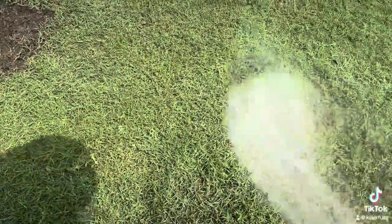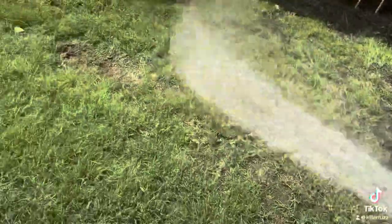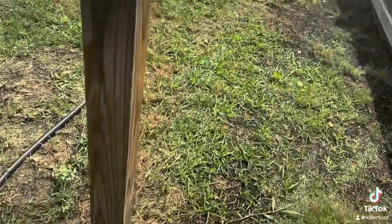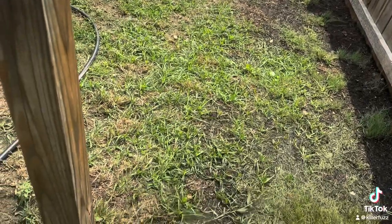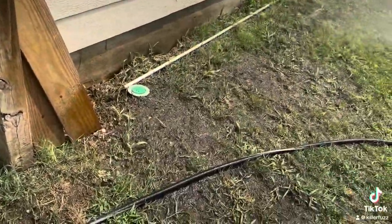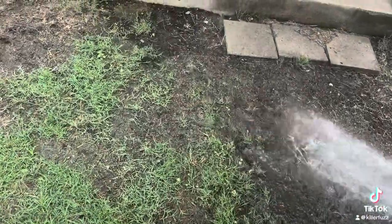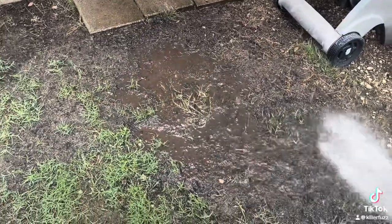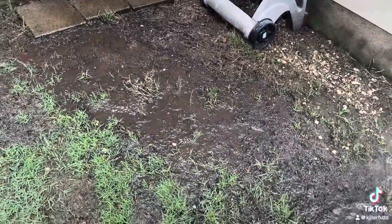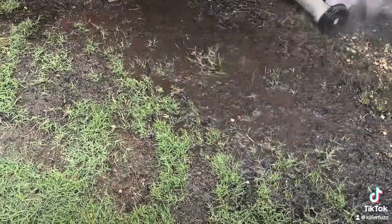Just get this all nice and wet and keep it wet and let that grass grow. We've got some sprigs right here — get it all nice and wet. That's the home of 31 sprigs. We'll see how that grows, kind of even with that crack all the way out to here.